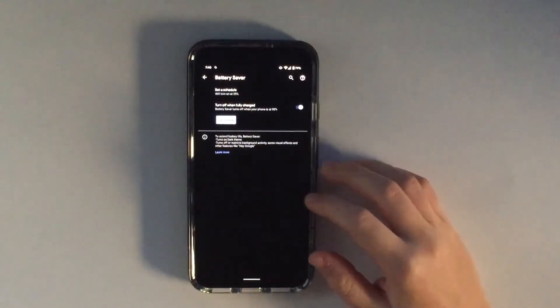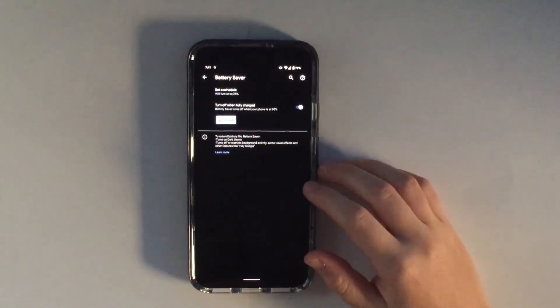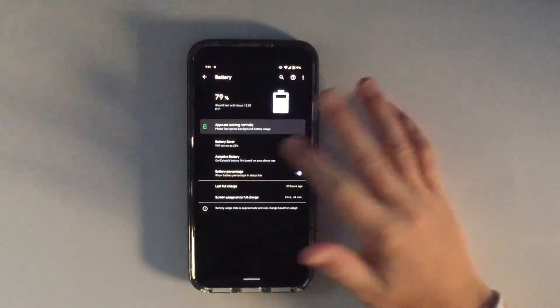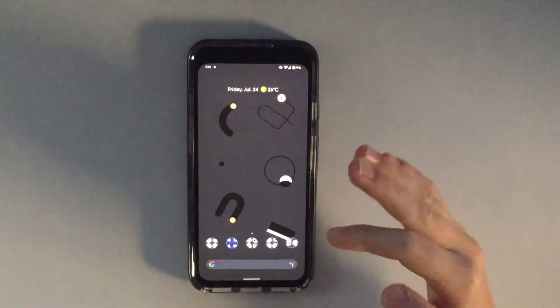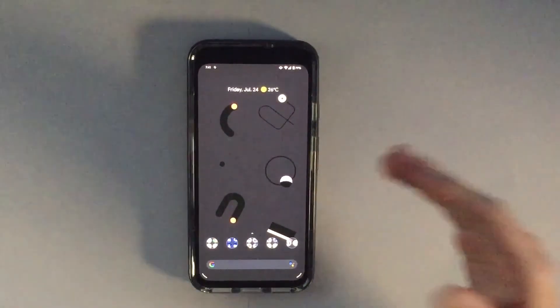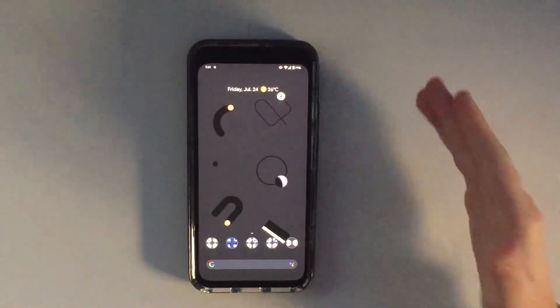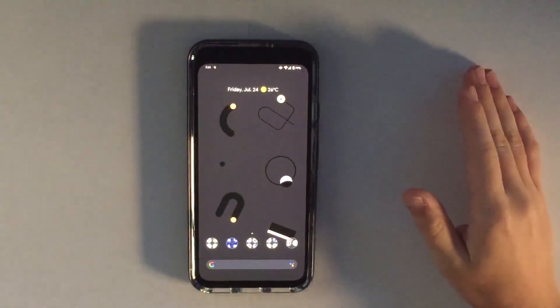One more thing — make sure Adaptive Battery is turned on. This can save so much battery it's not even funny. Over time it learns how your phone is used and which apps you like to use, and it optimizes accordingly. So those are my tips on how to save battery life on the Pixel 4.